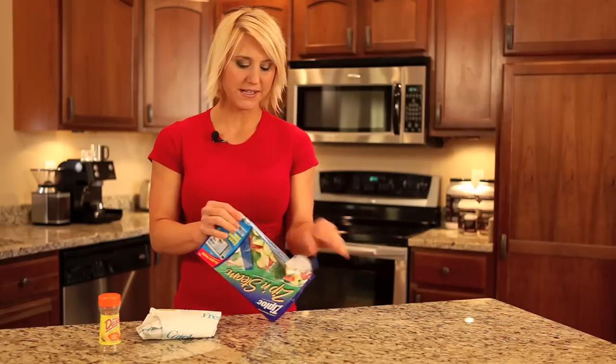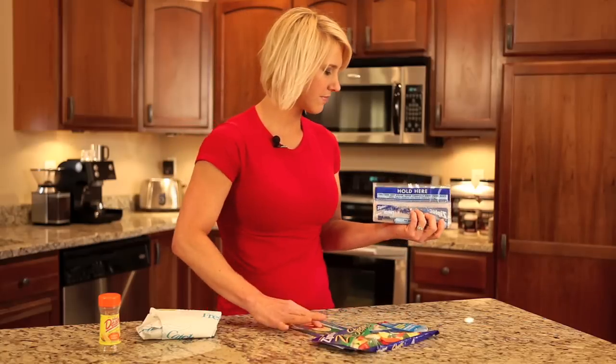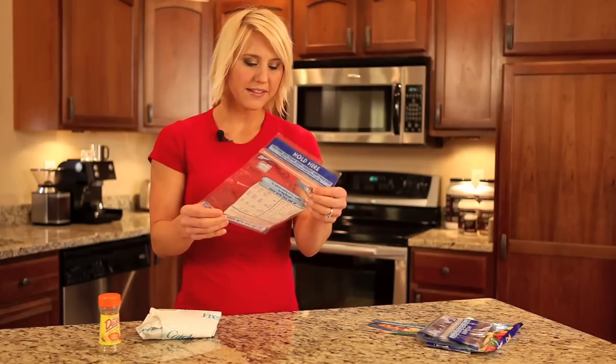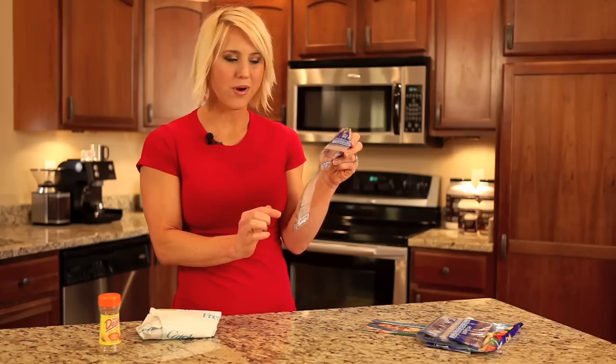This is one of the easiest recipes ever. So you take your Ziploc Steam Bags — they come in packs of 10 and I believe packs of 20. One of the nice things about this is it tells you right on the bag how long you should microwave each product for.